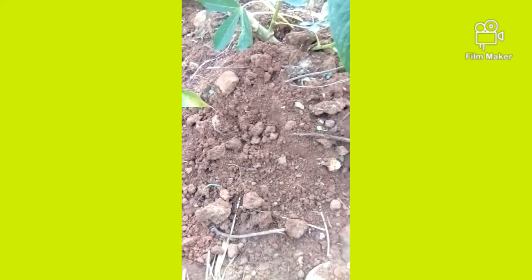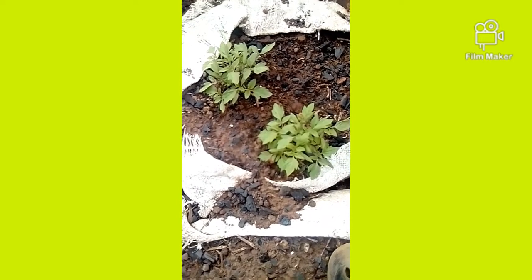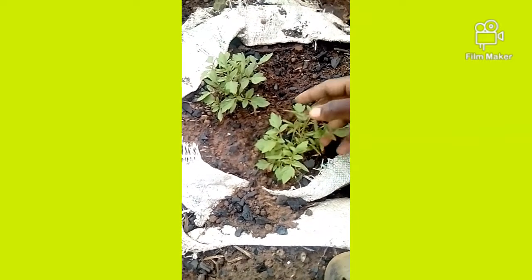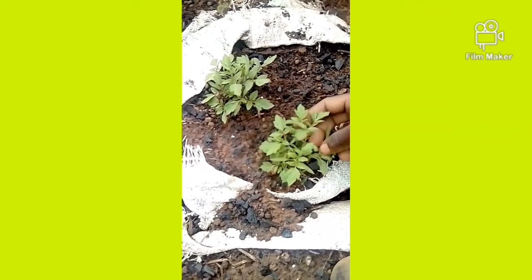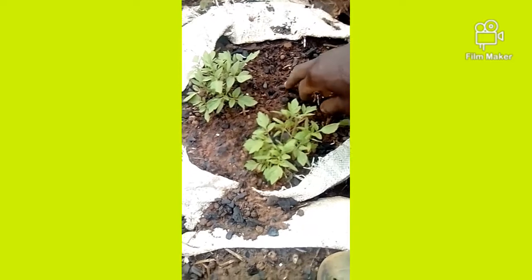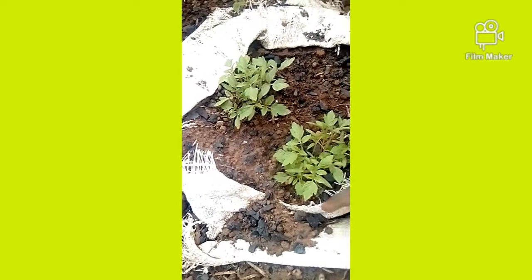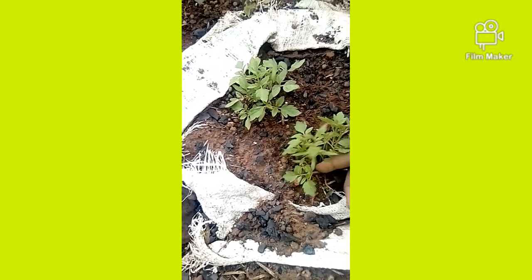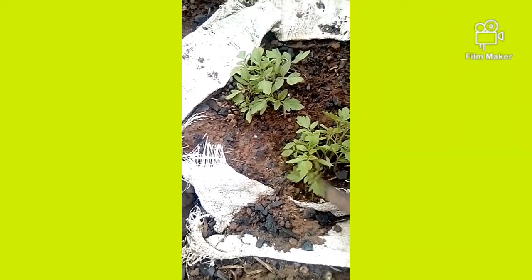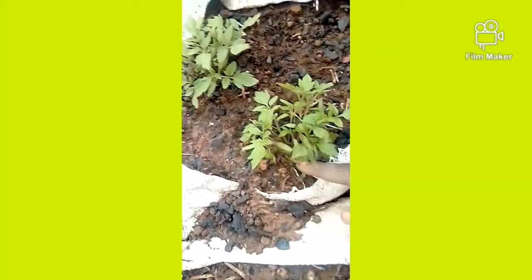Step three: transplanting. We have reached the tomato seedlings. These seedlings have been growing for about one week to one week and a half — around four to five days. You are going to transplant them. Look at their stems where they started to develop from, because this is the right stage for transplanting.